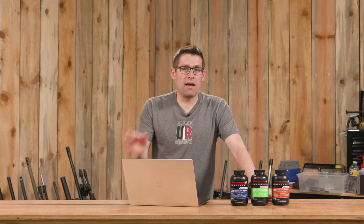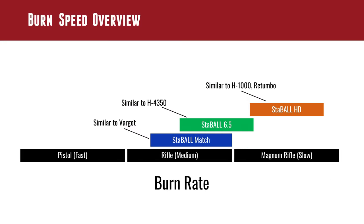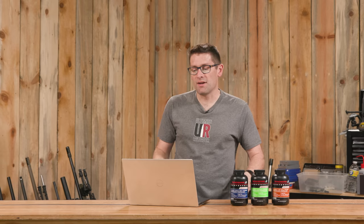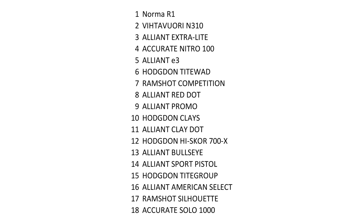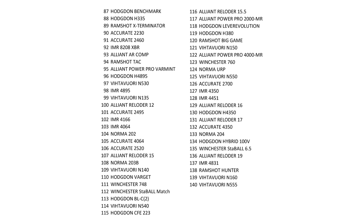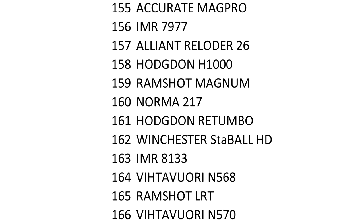Together these powders represent a really wide burn rate range — a really versatile selection of powders for different cartridges you might want to load. Looking at this graphically: burn rate is represented by a number, where a lower number means a faster burn rate. The top left of the chart is the fastest, where you'd have pistol powders. In the middle are what I'd consider normal rifle burn rates for things like .223 and .308. Toward the right you have the slower Magnum powders — .300 Win Mag, 7mm Rem Mag, etc.